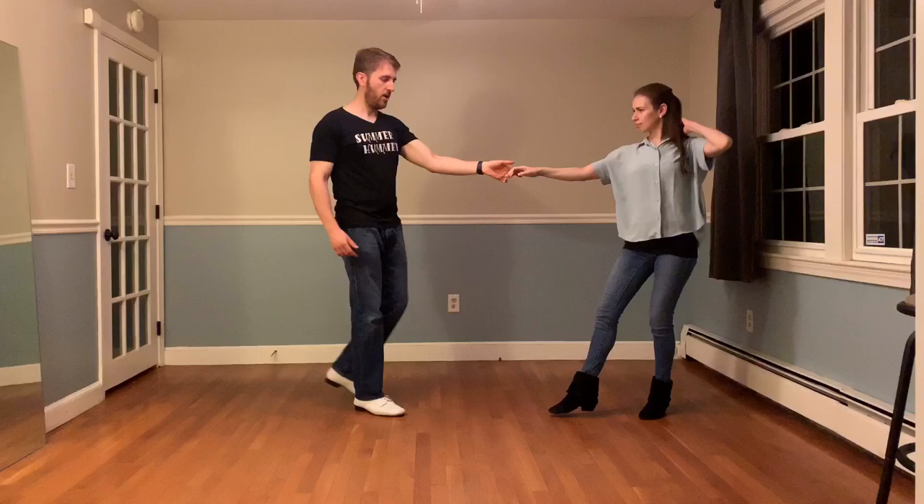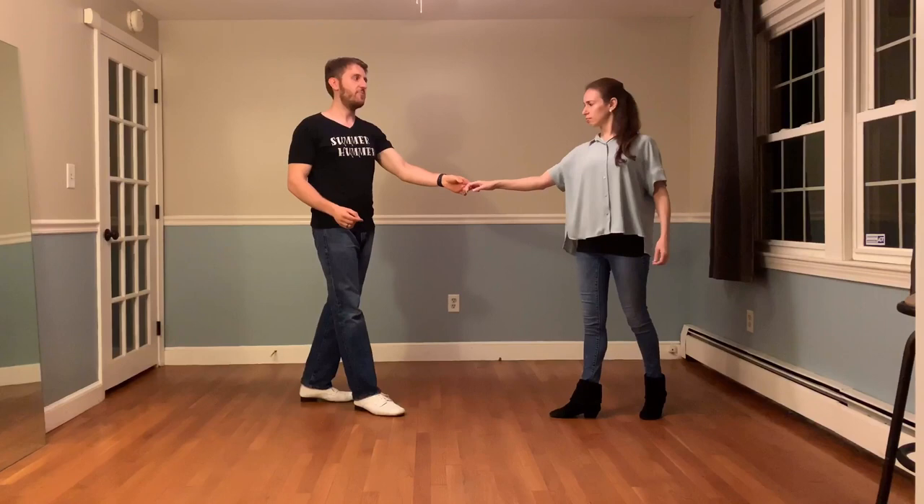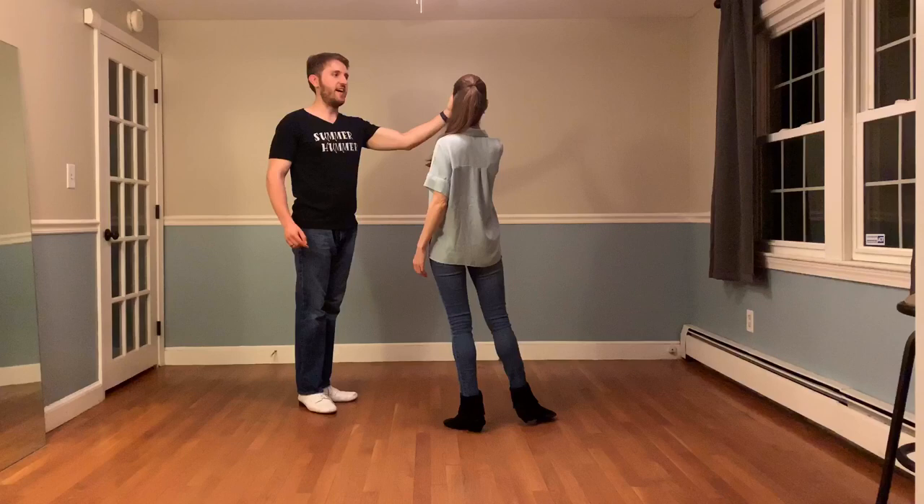Breaking this down for our leaders: the prep for an outside turn actually happens right away on count 1. You'll notice my body's kind of moving to the side a little bit, which rotates my hand a little bit inwards of the partnership. That's setting the follower up to turn outside. From there on count 2, as the spin starts, I lift my hand and make sure I have this nice high-five position with my fingers pointed to the outside of the partnership.